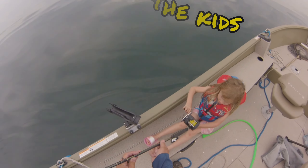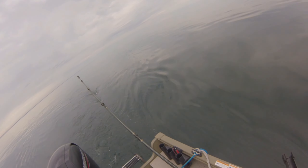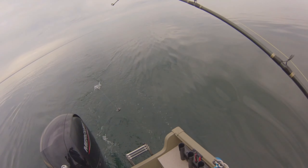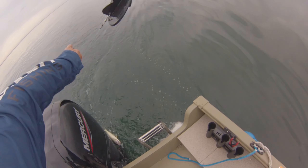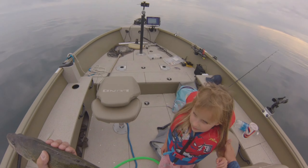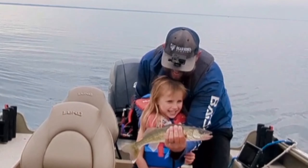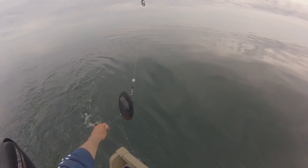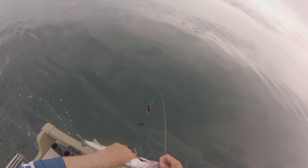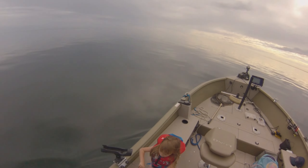Another suggestion would be to let the kids do as much of the work as possible. When you're setting up the lines, let them put the lines out. When a fish is on, let them reel it in as best they can — even if it means they lose the fish of a lifetime. The sense of accomplishment that kids get from doing something on their own is huge. Letting them take the reins and giving them some autonomy is really helpful in increasing the fun on these outings.